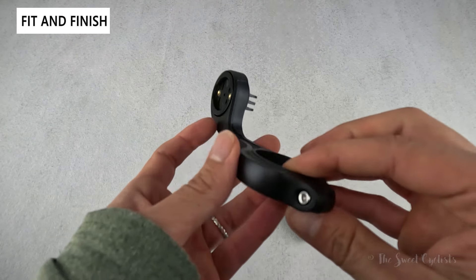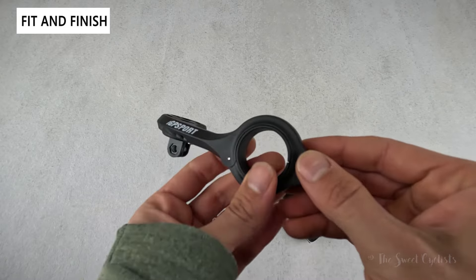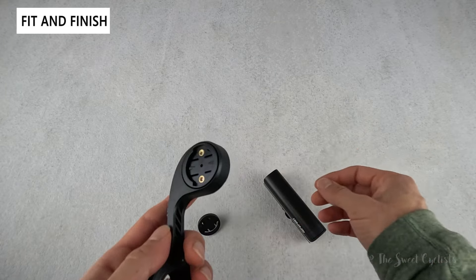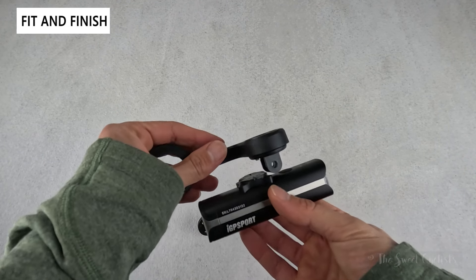The included out-front mount is a simple plastic construction — a little bit thicker than aluminum ones, but it has a single-bolt design with an opening clasp, so it's very easy to install. If you don't have one, I recommend just using this or going to a metal version, and again you put your computer on top and use the adapter to mount the light underneath.